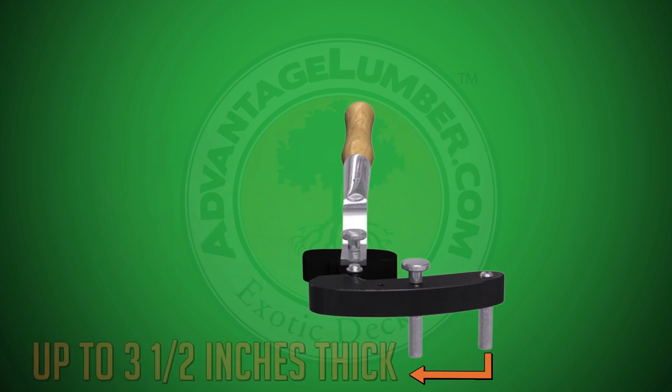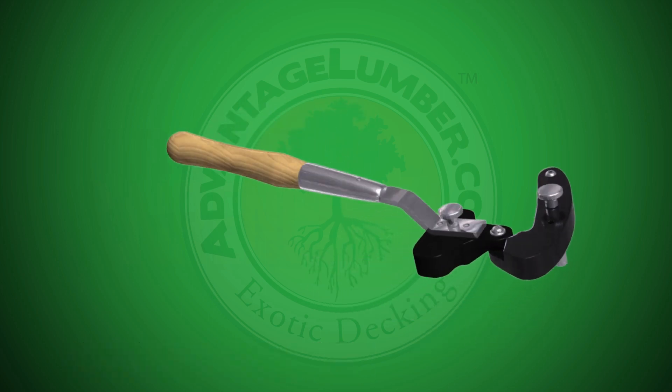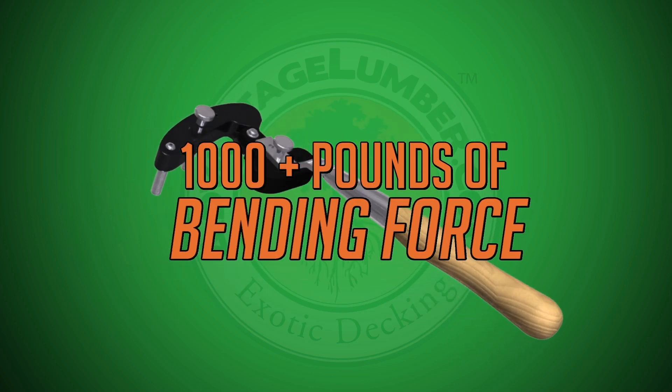It has adjustable pins that fit joists up to three and a half inches thick, stainless steel pins that prevent slippage while providing maximum force to straighten the most stubborn deck boards, and is laboratory tested to consistently provide over a thousand pounds of bending force.